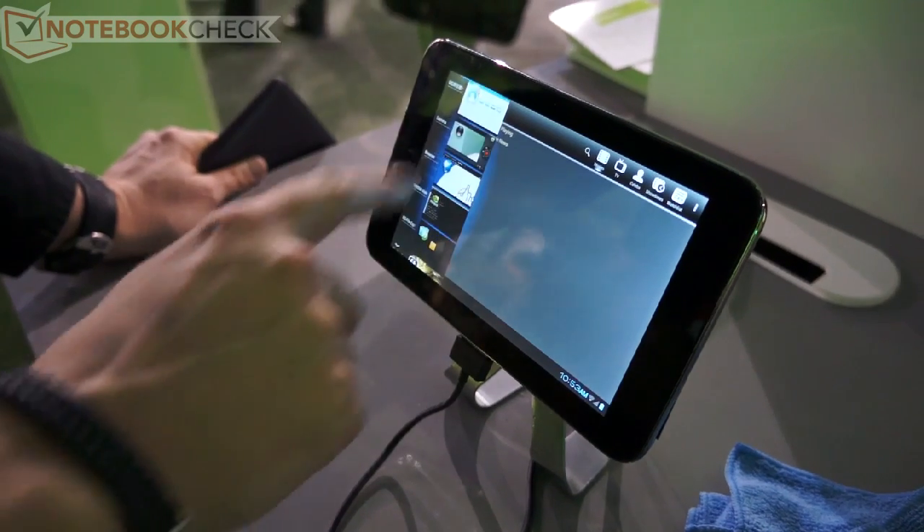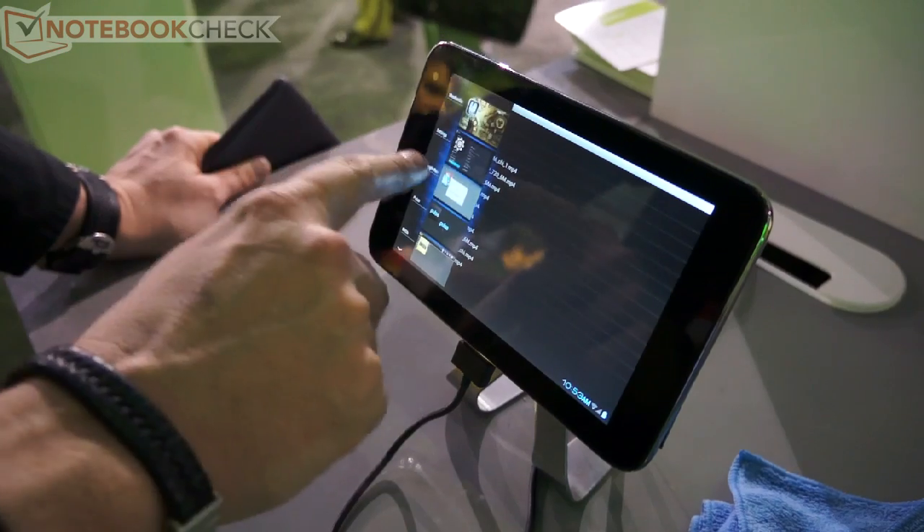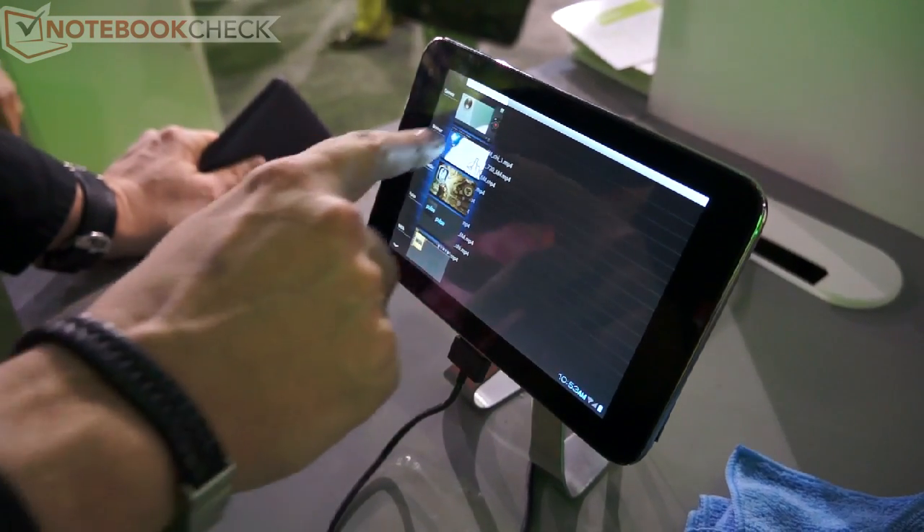In Ice Cream Sandwich, there's a new way to handle multi-tasking where you can basically kill tasks very quickly. So you see it's very snappy — it's reacting to every move of my finger.